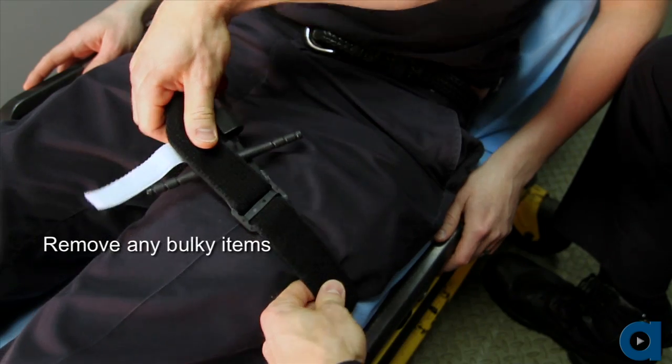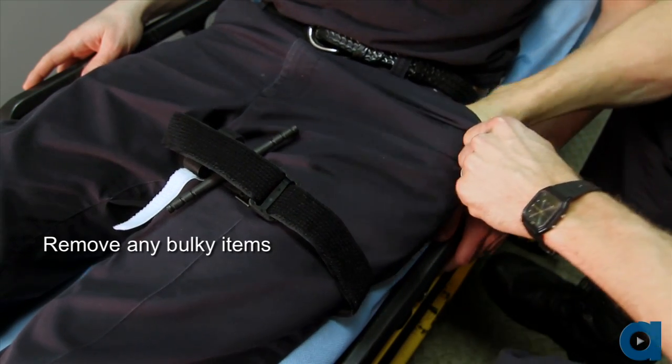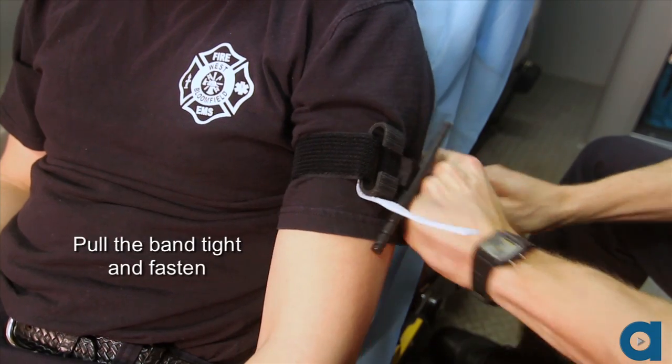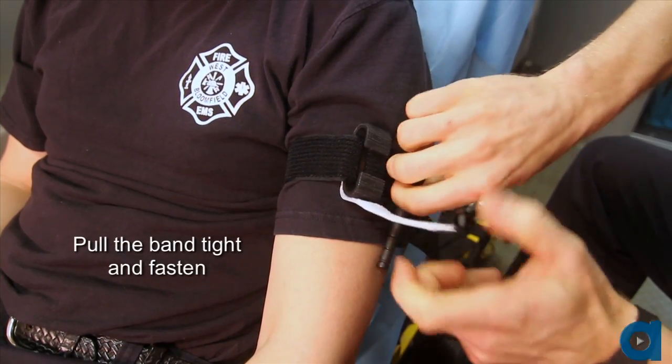When applying the tourniquet to a leg, ensure that bulky items are removed from the pocket prior to fastening the band. Pull the securing band tight and fasten the band back onto itself.